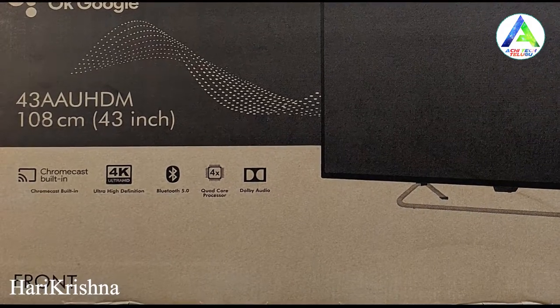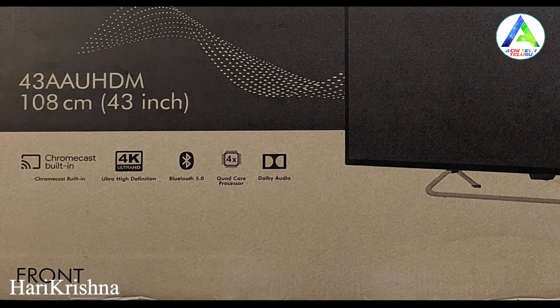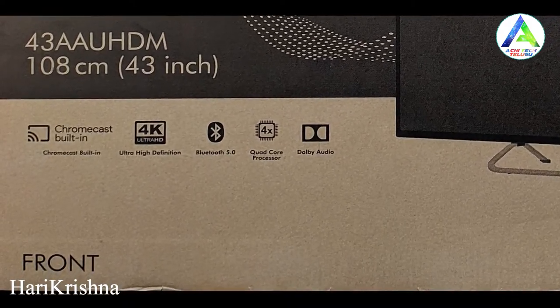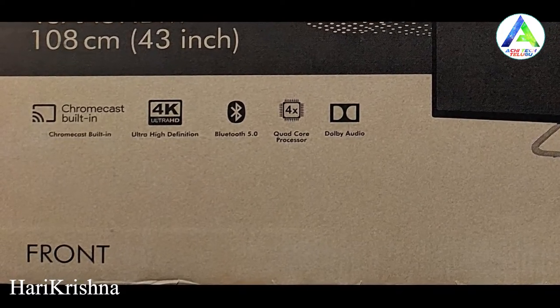Next, a Quad-Core processor is running this TV. Dolby audio support is also included, and the sound output is 20W with two speakers.